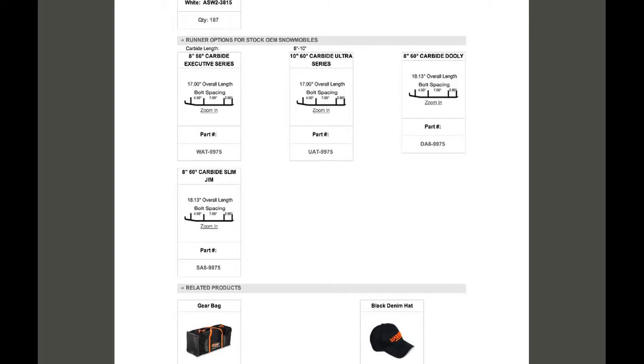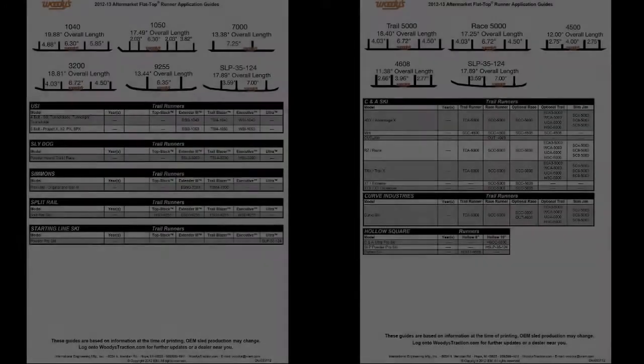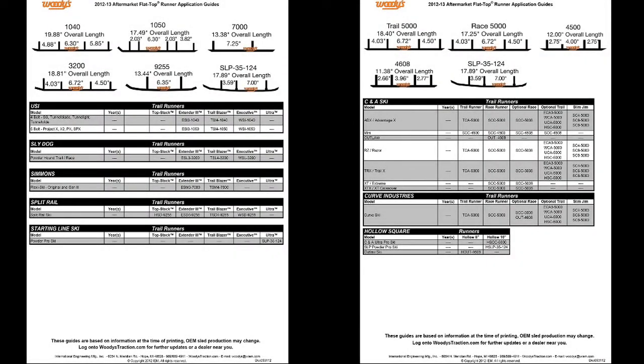If you have a stock ski, the biggest decision is deciding between a single bar, dually, or the Slim Jim. Each runner series is designed to meet the requirements of specific riders' needs. If you have an aftermarket ski, we have charts to help you find the correct runner.